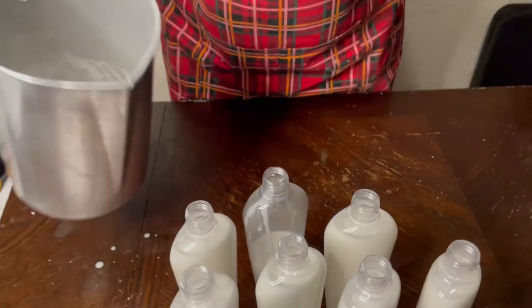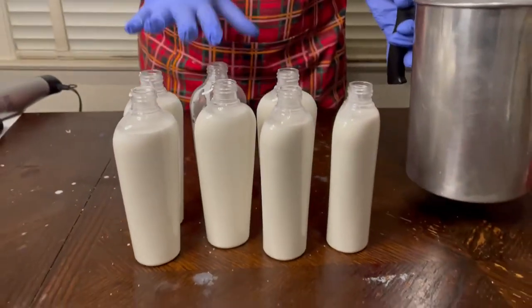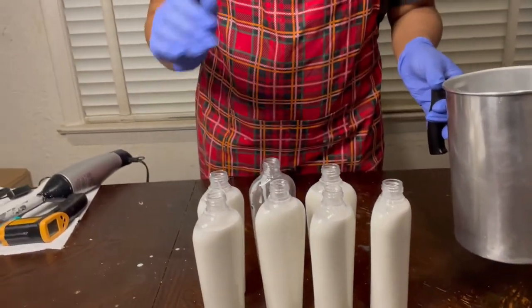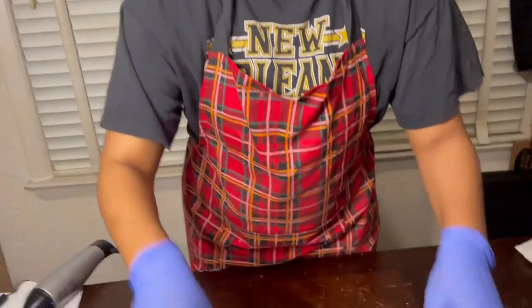We're going to go ahead and let these cool with the tops off for about an hour or two, and they'll go ahead and thicken up at that same time as well. After that, I'll bring you guys back and show you the consistency.